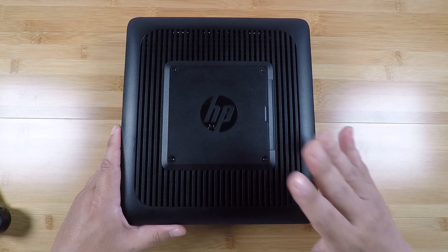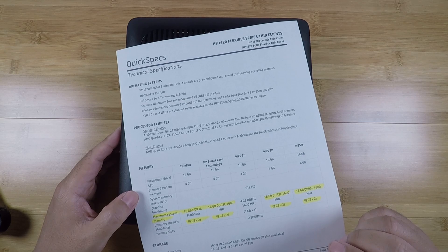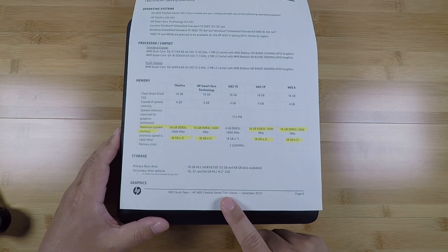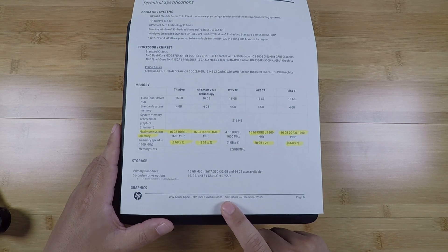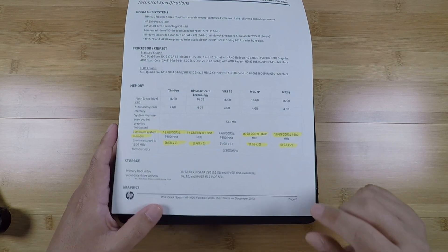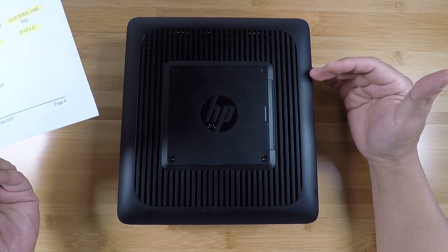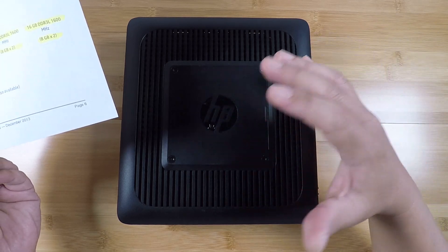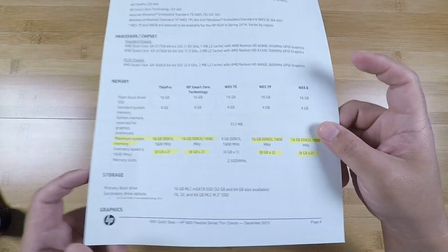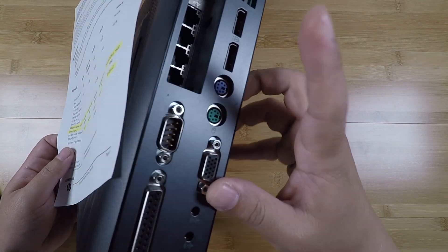Today I'm going to be upgrading the memory in this box, but I'm going to go a little bit beyond the specs. This is the spec sheet from HP's website for the T620 — the normal T620 and the T620 Plus. Basically there's a version that is thinner and does not have the PCI slot — that's the T620 — and the Plus is a little bit thicker and has that PCI slot. They are basically the same system, just a different chassis that allows for expansion.